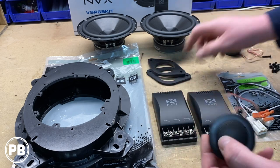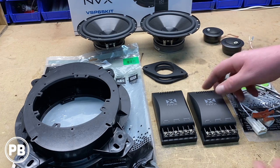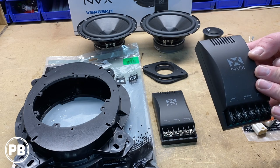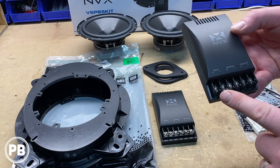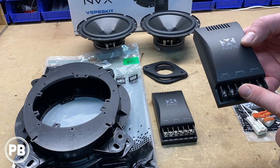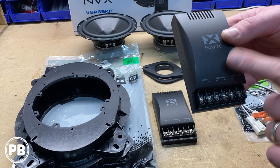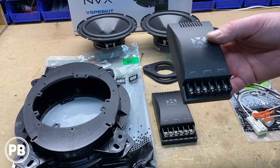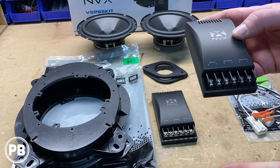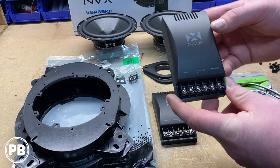These tweeters mount right into the adapters, and the adapters bolt right to the factory location. These component speakers also come with crossovers — your input from your radio or amplifier goes in here, with an output for your mid-range and an output for your tweeter. You'll need to be strategic about where you mount these. In our application we've decided to mount them inside the car underneath the front seat next to our amplifier, since we're running a four-channel amplifier and it's easier to hide them there than inside the door panel.